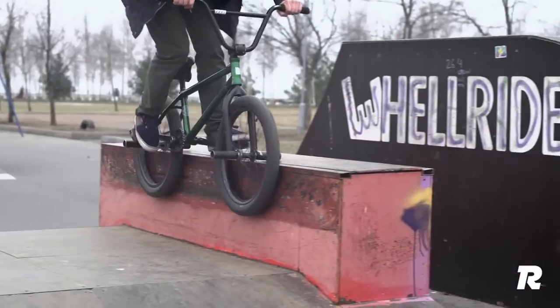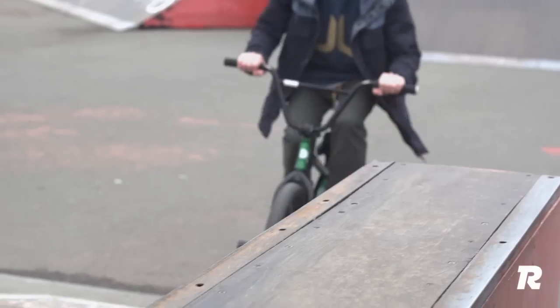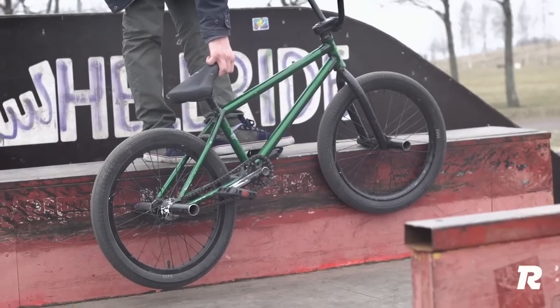Before moving on to this trick, make sure you're confident doing a double peg. This is important, since knowing the double peg will make learning the Unlucky easy and safe. Begin practicing on a ledge sufficiently high for your rear wheel to not be dragged along the ground.